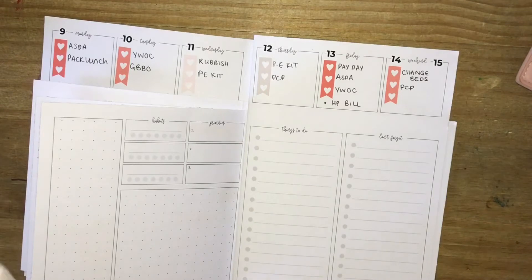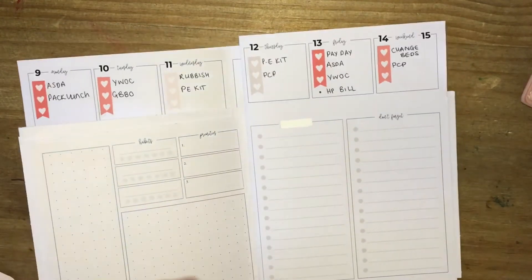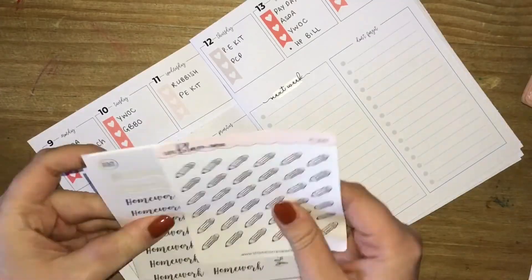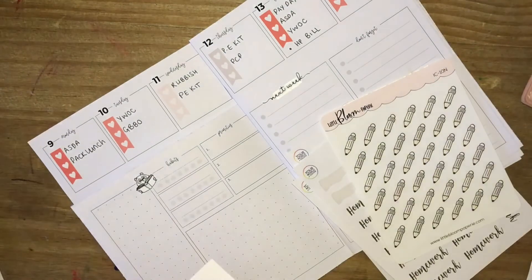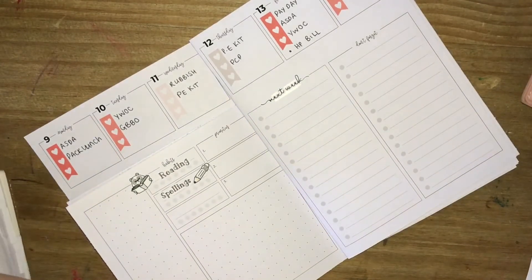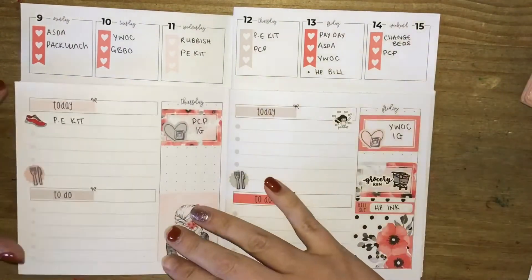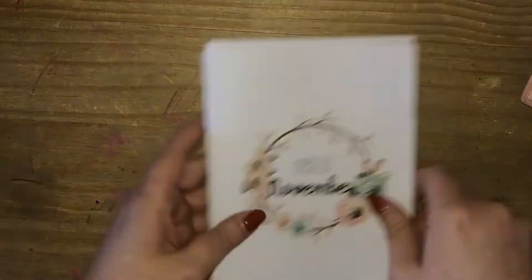I'm going onto the back two sheets of the insert to sort out my trackers and next week section. I'm pulling in these Next Week script stickers from Little Bloom Paperie, having to tip-ex out the 'things to do' header and layering that on top — that section is where I'll write things happening next week. Then sorting out my habit trackers: marking down Harriet's reading and spellings using Little Bloom Paperie Bob Reading stickers, the pencil also from Little Bloom Paperie, and the reading and spelling script stickers from Your World of Colour. I love the setup of my habit trackers. I'm just making sure everything is filled in, then putting the insert back into my B6TN from Simply Gilded. That is the week complete.